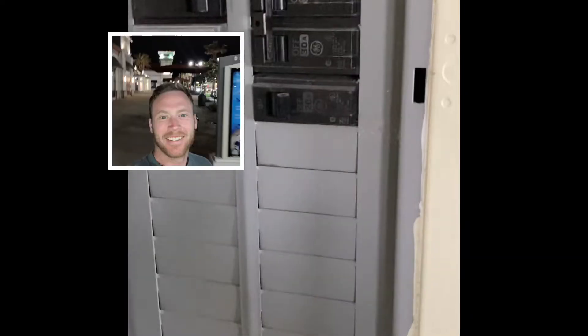I'm Michael with Erwin Power, and I had a customer call me frantic, wanting me to fix a lighting situation they had at a beach house. They have some renters coming in here in about an hour or two, and the lights were not working.